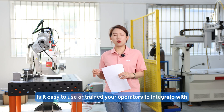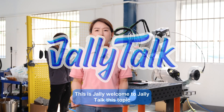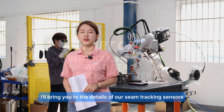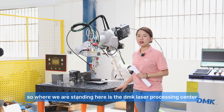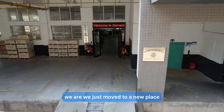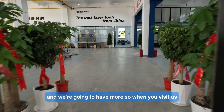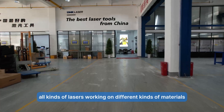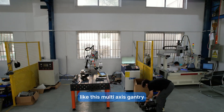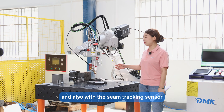Welcome to Jelly Talk. This topic brings you to the details of our seam tracking sensors. Where we are standing is the DMK Laser Processing Center — we just moved to a new place. We have many laser machines and will have more. When you visit, you will see all kinds of lasers working on different materials with different motion systems, like this multi-axis gantry and this six-axis robot with a 3-kilowatt laser welder, also fitted with the seam tracking sensor we are talking about today.